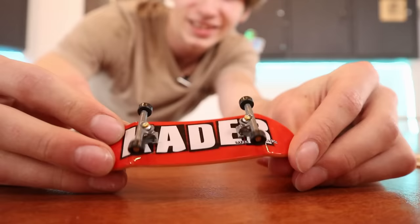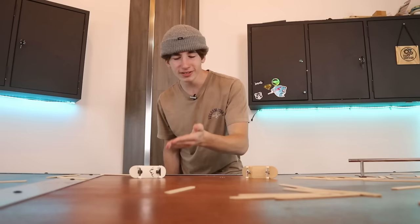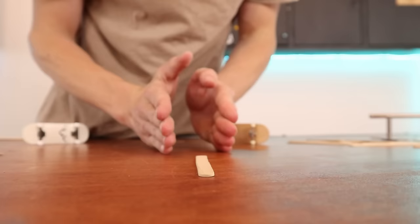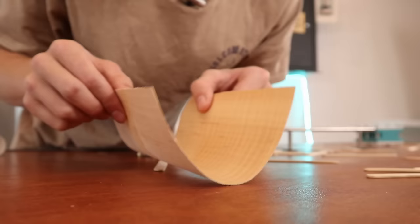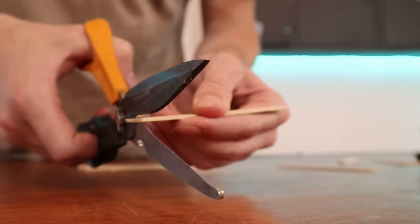If you've ever looked at a fingerboard, you probably know it's made out of wood — unless you have a Tech Deck, which is just plastic, but we don't really talk about that. So in theory this shouldn't be too difficult because popsicle sticks are made out of wood and a fingerboard is made out of wood. Now generally wood should be wood, but this is veneer — it's also made out of wood, except veneer is very flexible to make a fingerboard, and a popsicle stick is not very flexible at all.